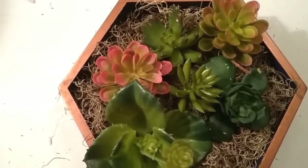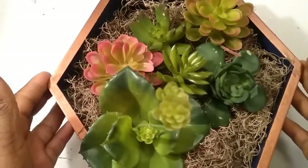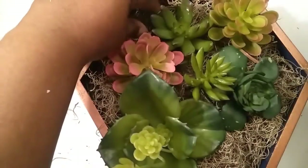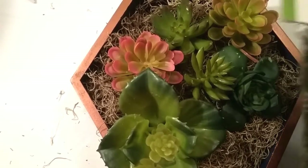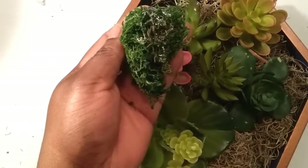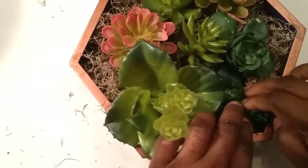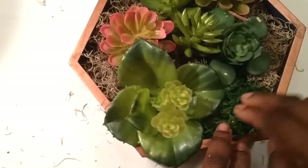So this is how it looks so far with the succulents added to the shadow box. My next step is to add this green floral moss, just to add some color. I took the moss and rolled it up in a tight ball, then added some hot glue, and now I'm basically going to place it and fill in around the succulents.